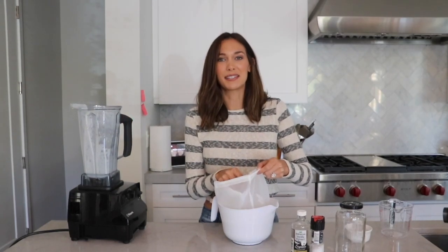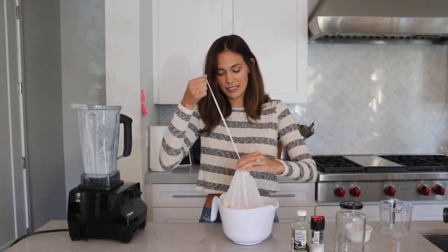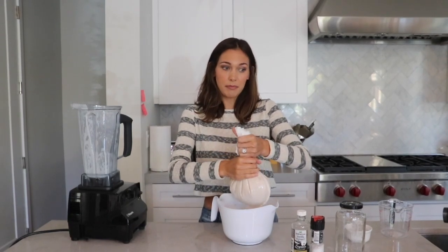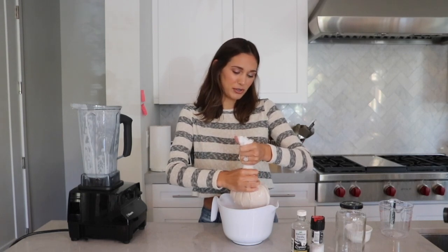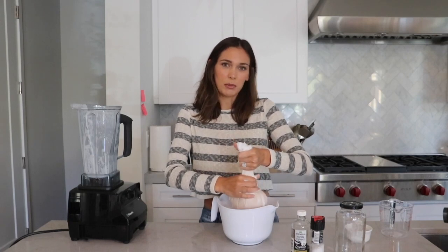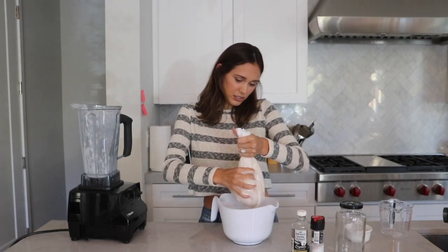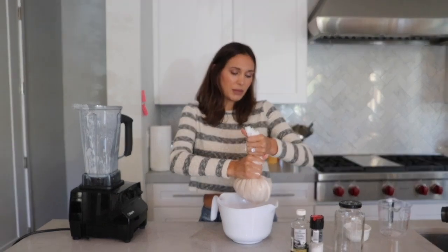This is the part that gets a little messy because you're going to need to squeeze this bag. I like to start at the top and squeeze slowly. One time I squeezed too aggressively — I was excited — and had almond milk everywhere. So just squeeze from the top down, releasing all that creamy almond milk.